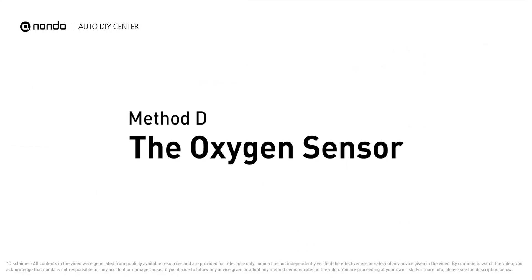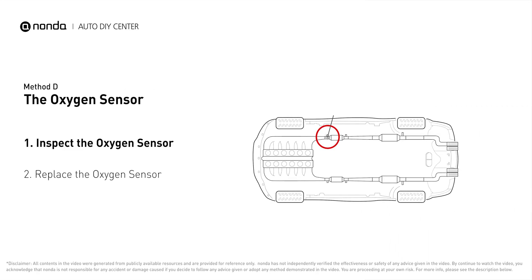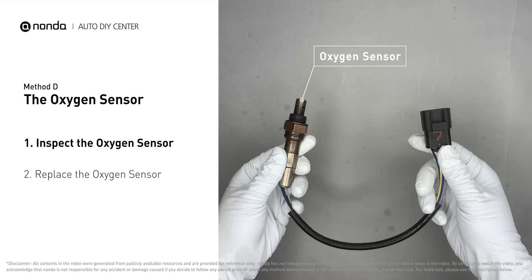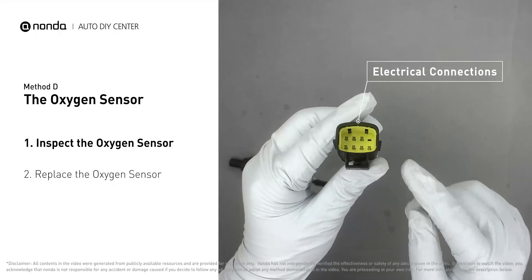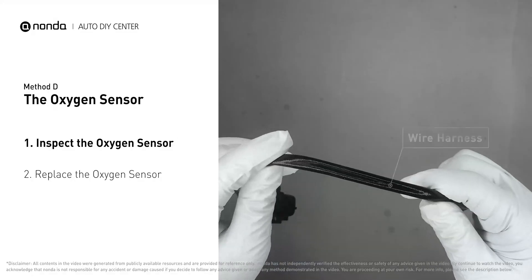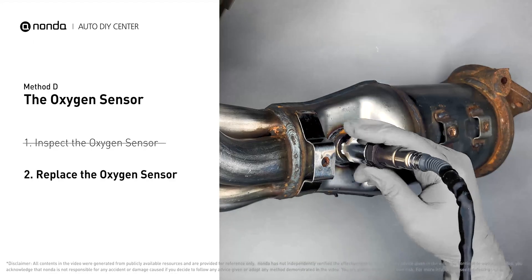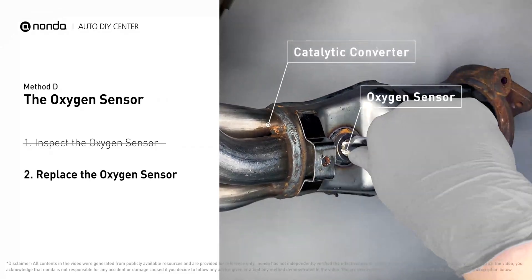Method D: the oxygen sensor. This oxygen sensor is located right before the catalytic converter. Bank two is on the side with cylinder number two, and sensor number one is usually the one in the exhaust manifold. Visually check the oxygen sensor's electrical connections, wire harness, and metal tabs for any damage. If damage is found, replace the oxygen sensor.